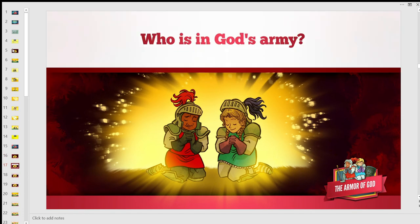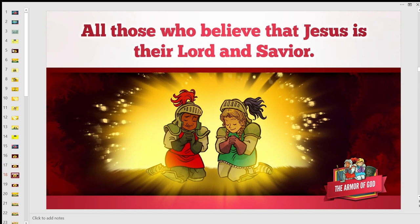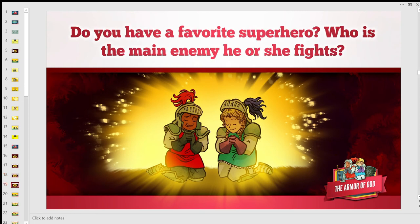Now let's do our questions and answers. Who is in God's army? That's right — all those who believe that Jesus is their Lord and Savior are in the army of God. Do you have a favorite superhero? What is the main enemy he or she fights? Write it down in your notebook. Sometimes superheroes can help us relate to the spiritual battle in our lesson today — all the superheroes you've thought of have fought something in their life. They fight for justice, protect the weak, and fight the evil villains.